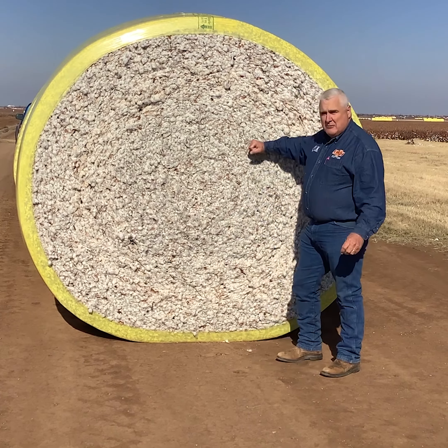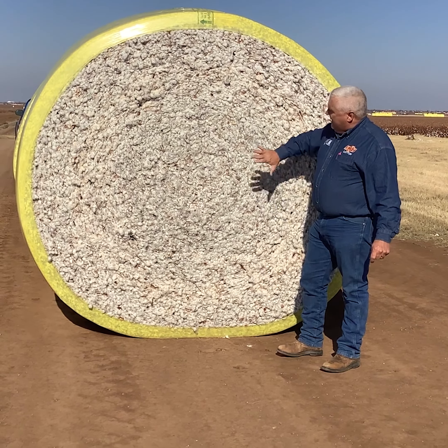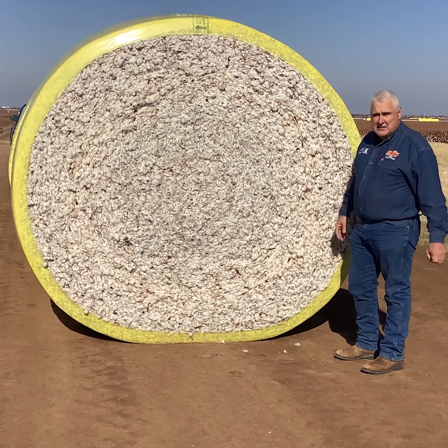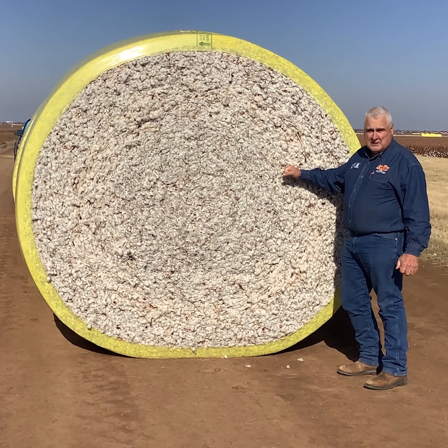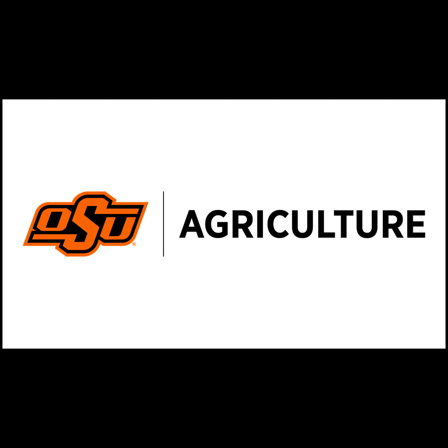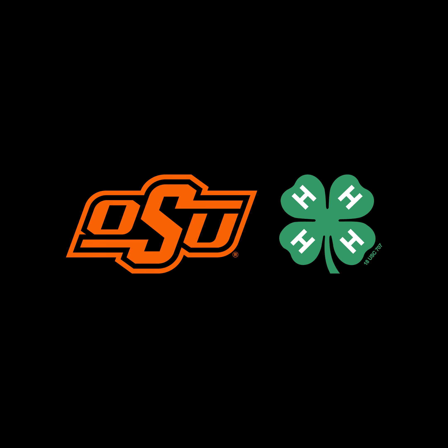When we harvest cotton, whether it's a stripper or a picker, the most current and most common method results in what we call a round bale of cotton. As you can see, there are a lot of sticks and burrs in it — this is a stripper-harvested bale where everything came off the plant. Some of the burrs are removed during stripping and put back in the field. This is about a six-foot-tall bale with about three to three-and-a-half bales of cotton in this one round bale.